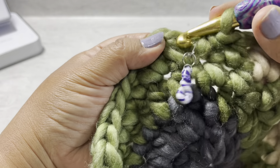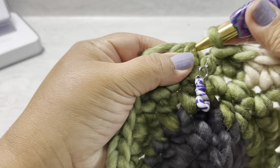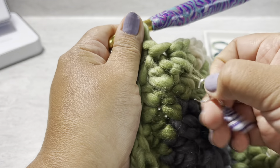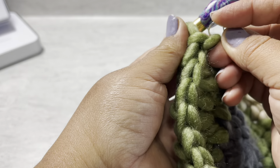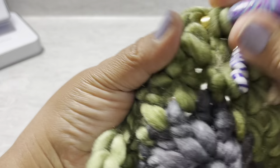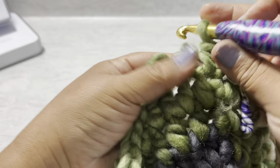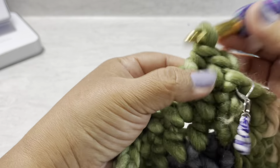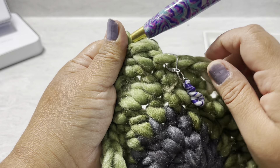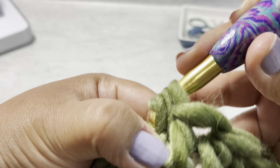Now at the end - you can see where we started with the stitch marker. Finish the last half double crochet and do a slip stitch to close. Total you're going to have 36 half double crochet in this round. Chain one, and you can move your stitch marker to mark the new round.